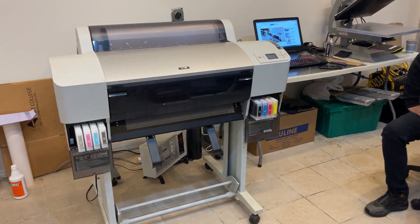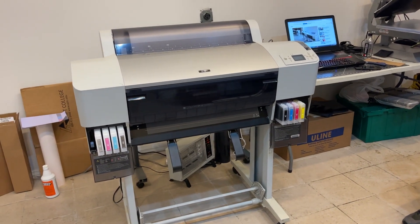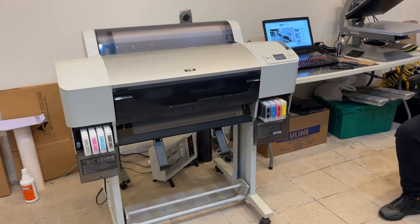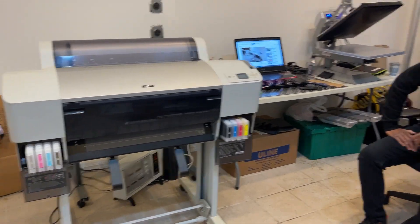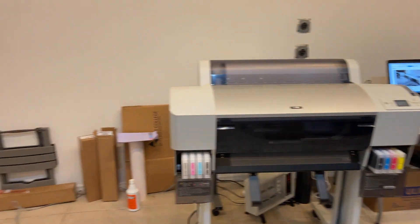All right guys, we're here at Brooklyn, New York. This is our second delivery in New York City and this is from the shop of City Prince — Mr. City Prince, Mississippi Prince.